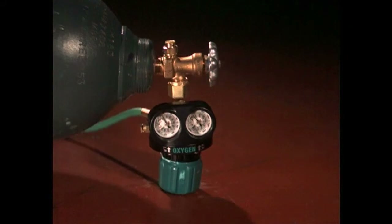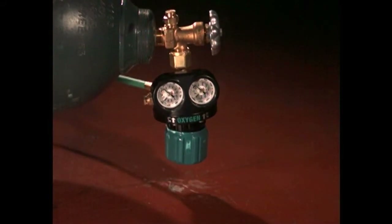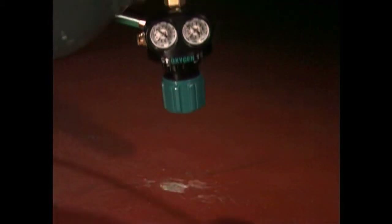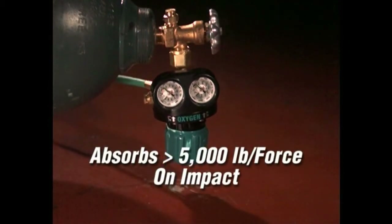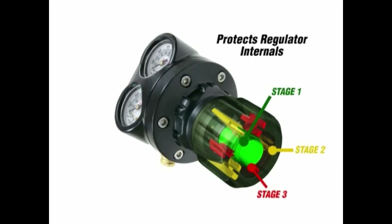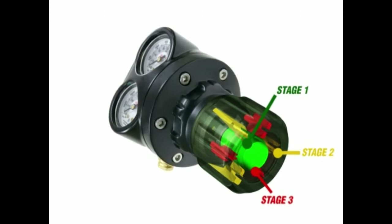In the event of a fall, the SLAM technology's multi-layer shock zone slows velocity and reduces the force of impact. SLAM technology protects critical regulator internals and the cylinder valve itself by absorbing more than 5,000 pound force of impact energy. The multi-layer shock zone built into the knob takes all the punishment. This protection prevents serious damage to the internal components and also ensures the regulator does not shear off from the valve.